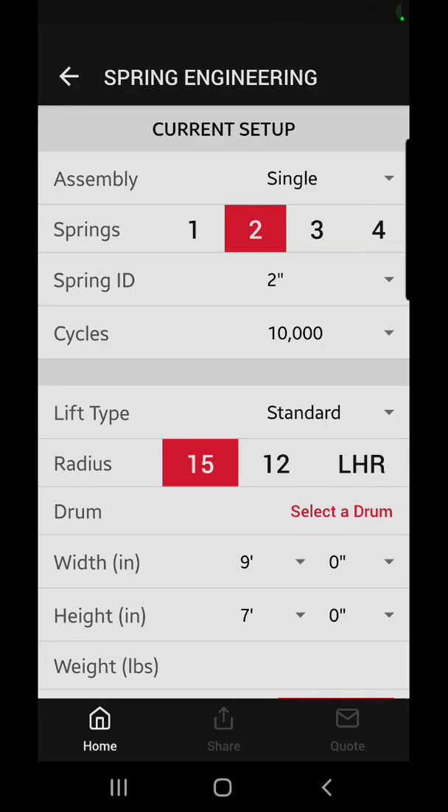Hey, this is Greg with JG and Sons Overhead Door. I am in the Service Spring app on an Android phone and I just want to give you guys a quick rundown on how to calculate your cable length on a high lift setup.